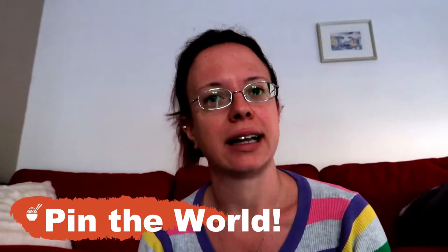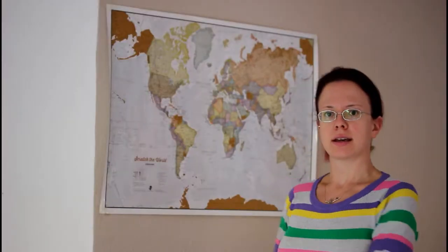Today we're finally going back to cooking something and I thought about a new challenge because I love challenges and I wanted to start something new. We're going to do a game called Pin the World and I'll show you in a minute.